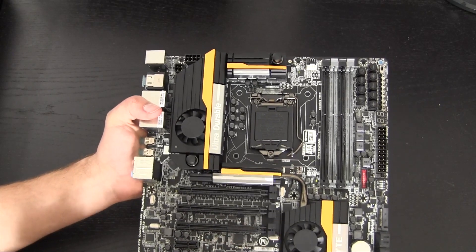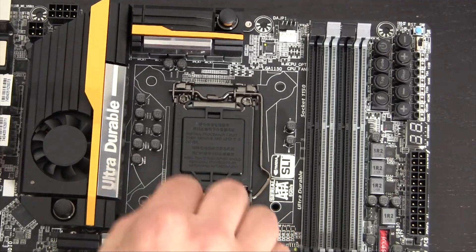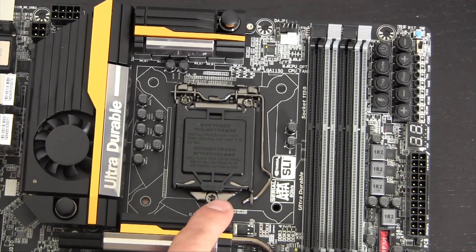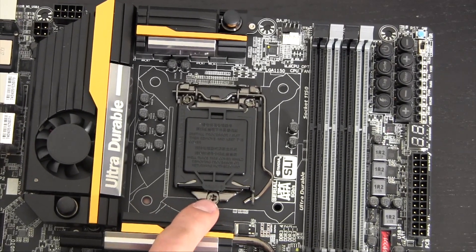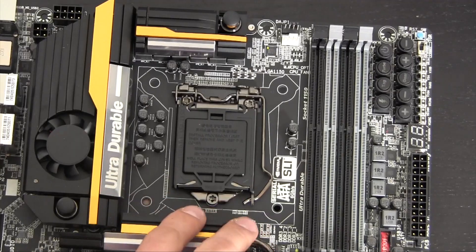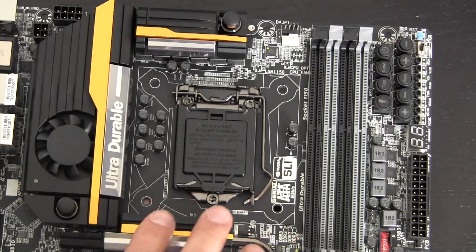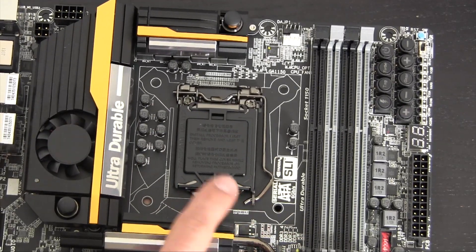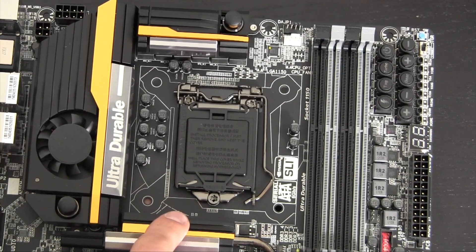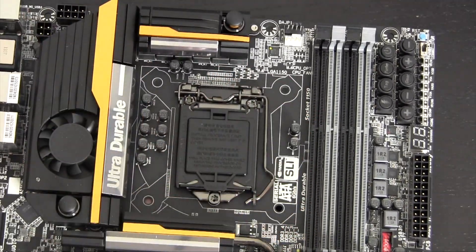Right in the middle we have the CPU socket — this is LGA 1150, not to be confused with LGA 1155. This is not backwards compatible with second or third generation Intel Core processors. You could throw in a Core i3 or i5, but an i7 or even a Xeon is where this board really shines. I'd say the general rule of thumb is: if you're going less than an i7, this probably isn't the board for you.